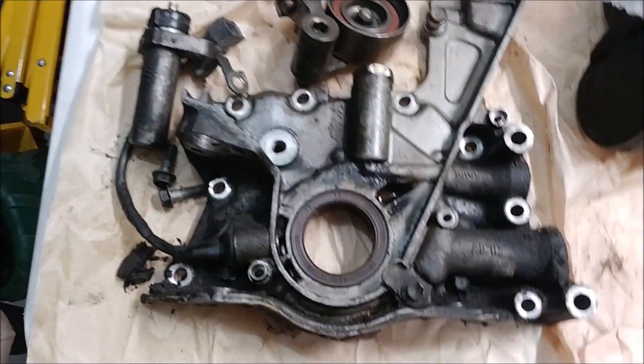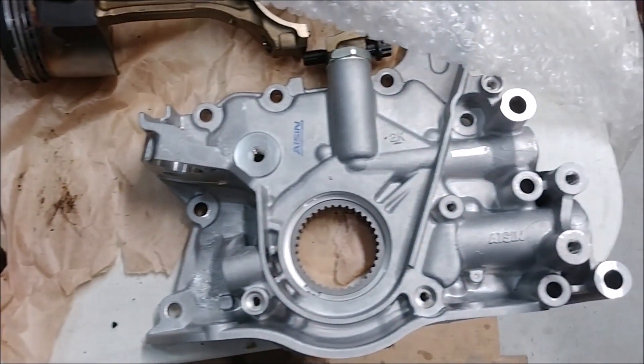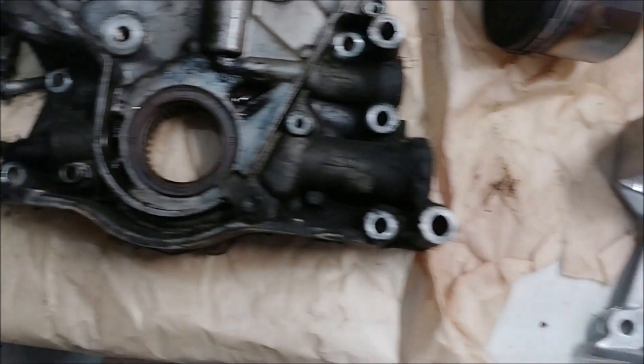So here's the old oil pump. Some people might say, hey man, how come you didn't get an OEM Toyota oil pump? They just crossed out the Toyota stuff. It seems to me that ASIN makes the OEM oil pumps.